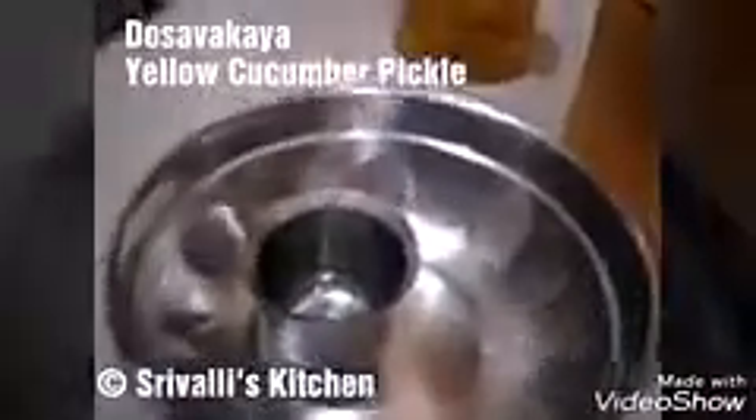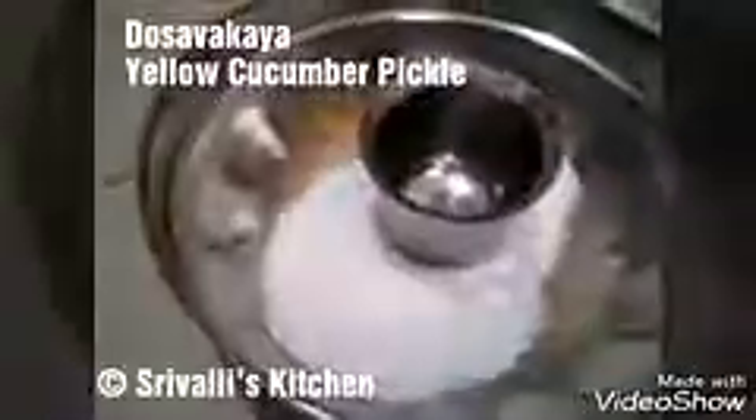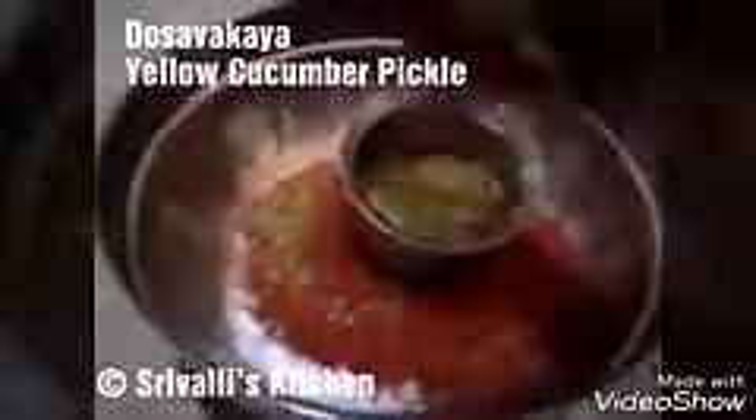Now we are going to start mixing the powders. The ratio usually is one part powder to two parts pieces. I'm taking around three-fourths of a big glass of salt, then around one glass of chili powder and one glass of rye or mustard powder. Mix it all up first and taste it once, because each chili powder has a different level of spice and we cannot take the risk of not tasting it.